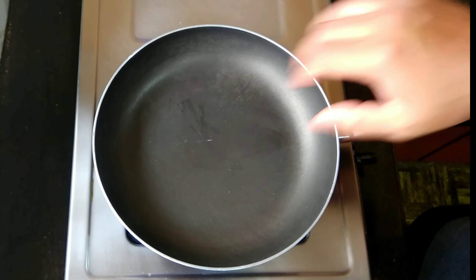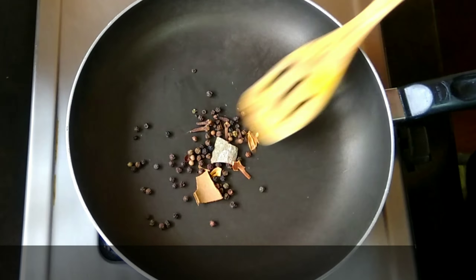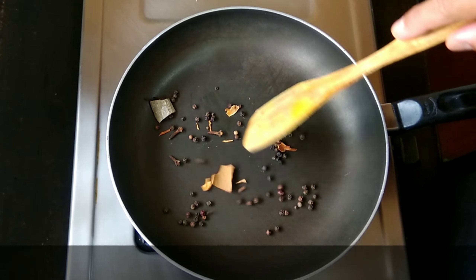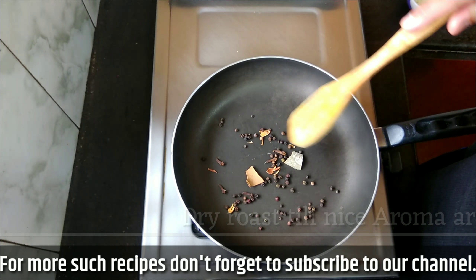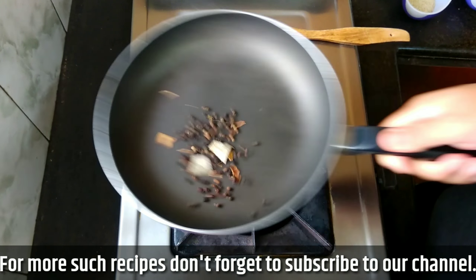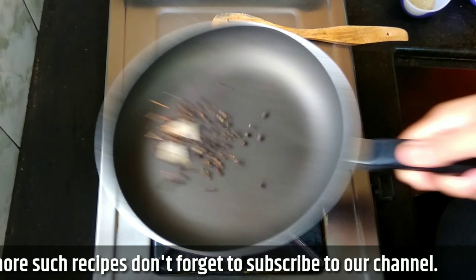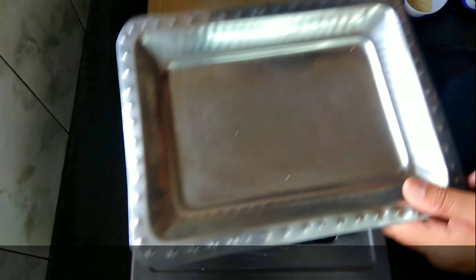Keep a pan to heat. Now let's add the dry spices and dry roast them until a nice aroma rises. It will take anywhere around 30 seconds. And now it's done - let's take this out onto a plate.